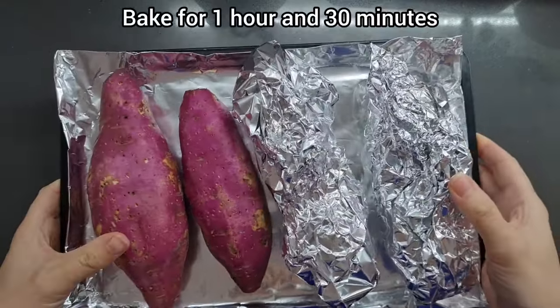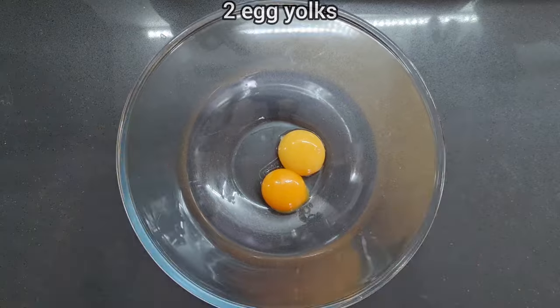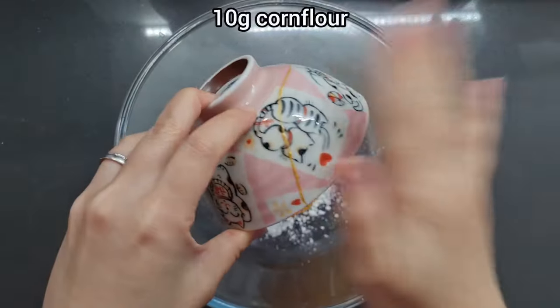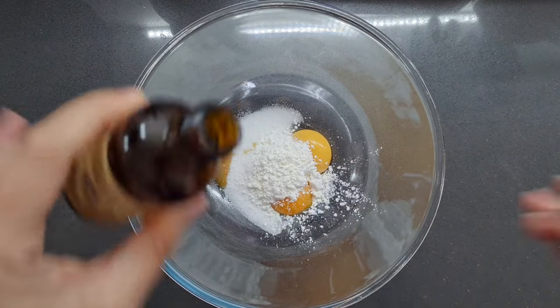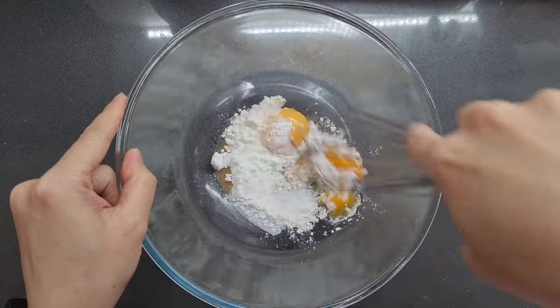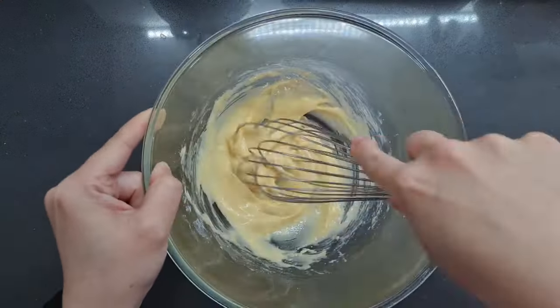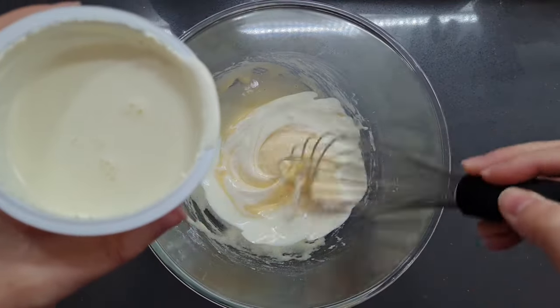Pop these in the oven for an hour and a half — 90 minutes — a nice slow roast at low temperature. To make the crème brûlée topping, we're going to need two egg yolks, 30 grams of caster sugar, 10 grams of cornflour, half a teaspoon of vanilla extract. Let's give this a mix before we continue — don't want any lumps. Then stir in 300 millilitres of double cream.